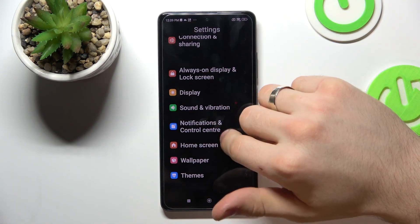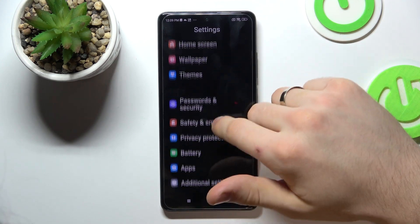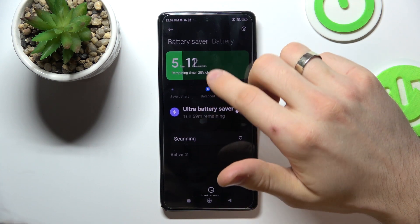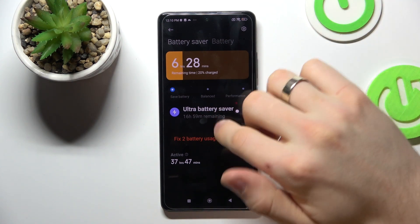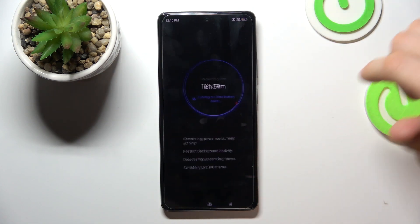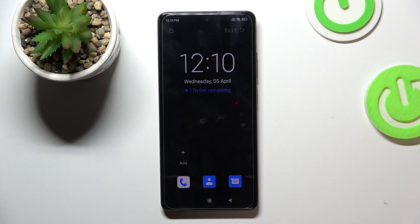The last step is to open Battery and enable Battery Saver mode. In this mode your smartphone will last longer because processor speed will be limited to 70%. You can also enable Ultra Battery Saver mode — in this mode you can only use several applications, but your smartphone will last 3x longer.